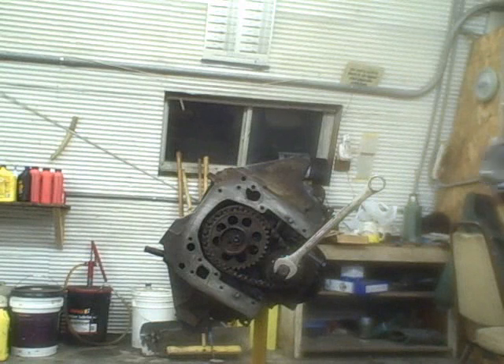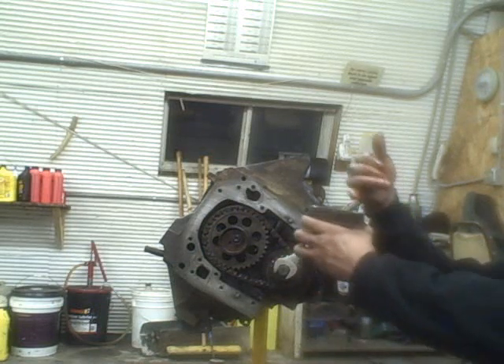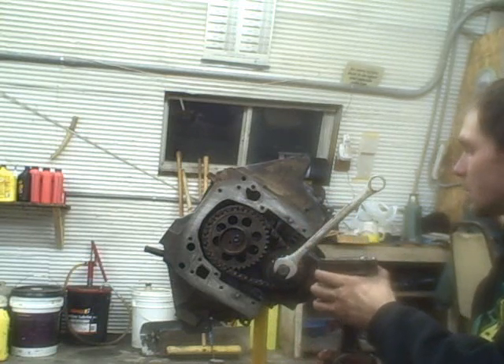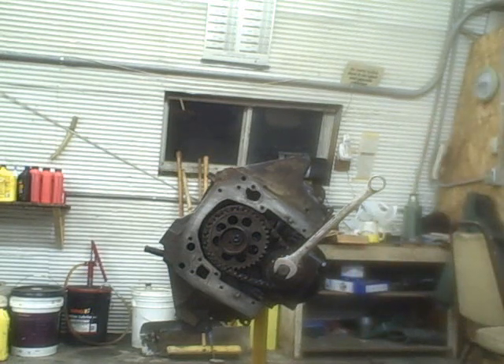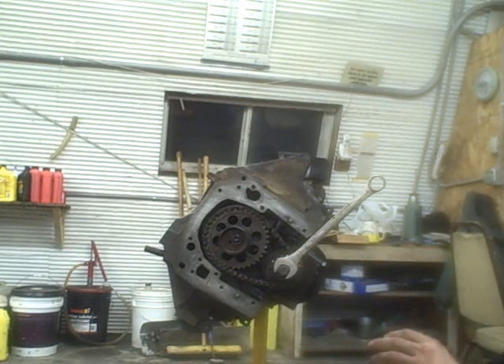First thing I'm going to do is take this piston and make sure it's oriented so that the arrow is pointed towards the front of the block. I see that's number one so I've got the wrong one — let me grab the right one. Okay, I've got number five here, so this one needs to go in like so.